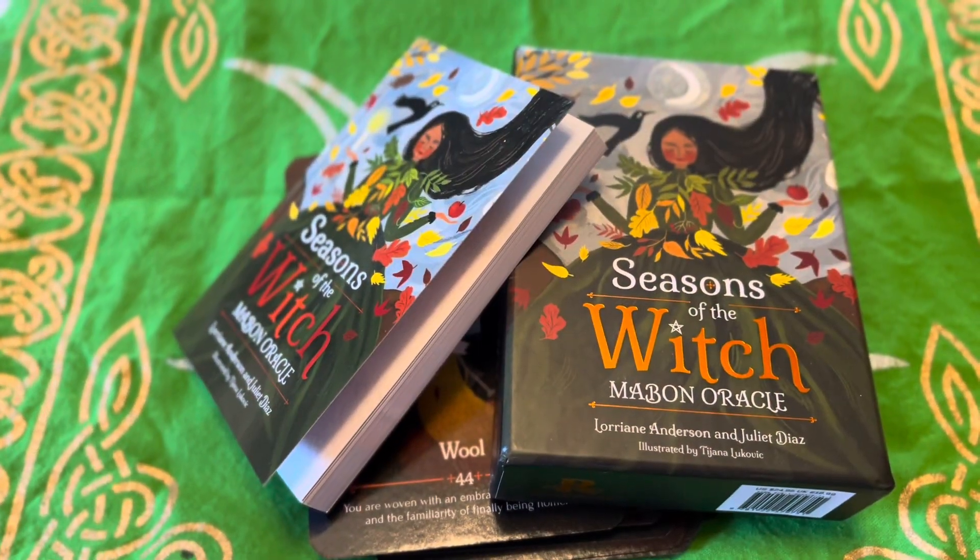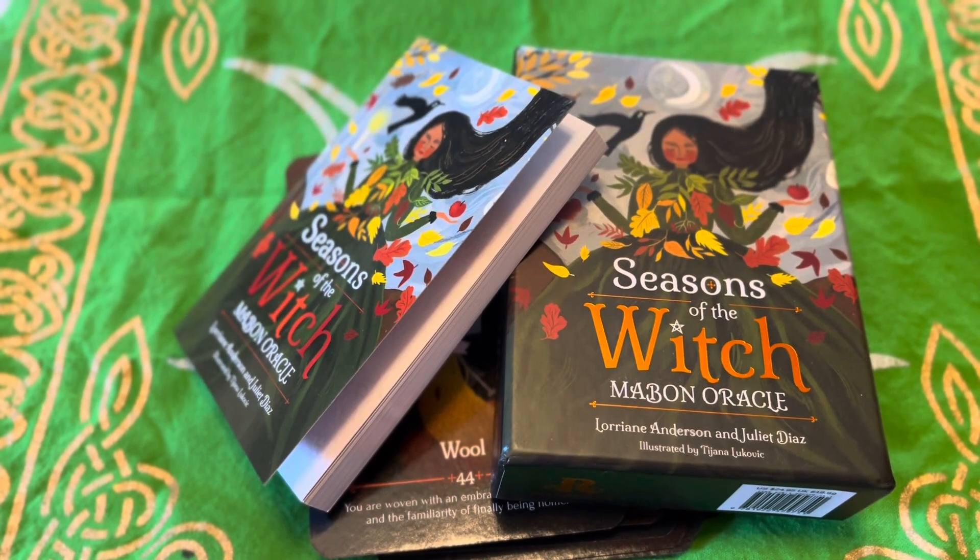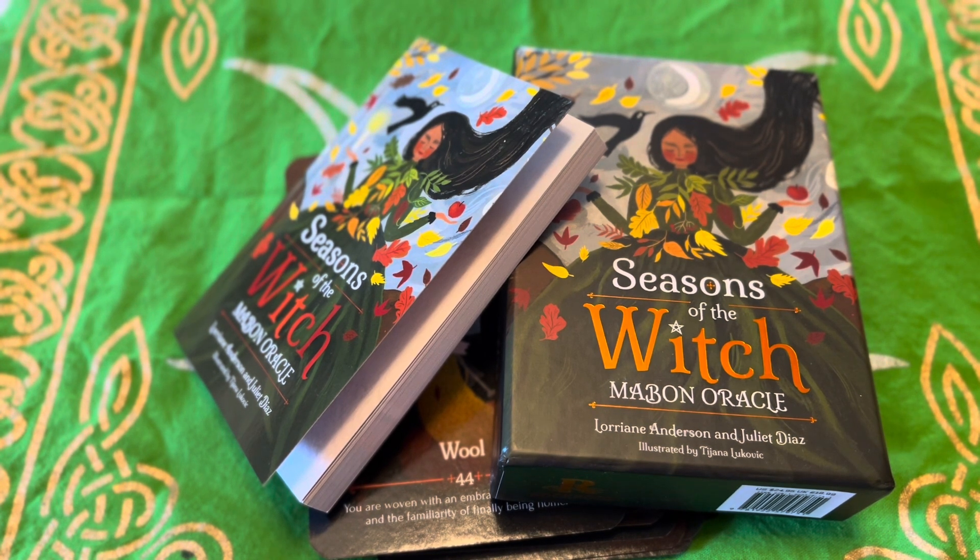That concludes my video for Seasons of the Witch Maven Oracle. If you're interested in this deck, you've now seen it and you can decide for yourself whether or not you want it. I personally love all the Seasons of the Witch Oracle decks. They have high stock quality with the cards, and I like the colors, the themes, and the fact that they really cater to Sabbaths.